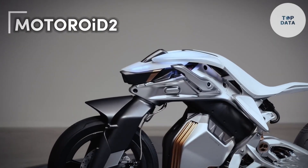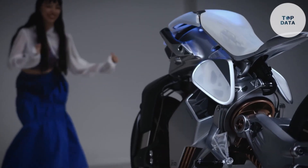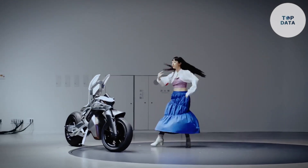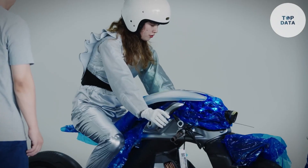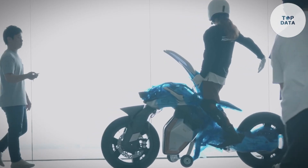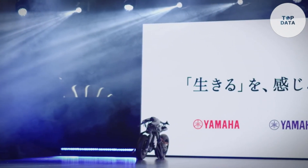Motorrad 2. Yamaha's Motorrad 2 isn't your typical motorcycle. This concept bike pushes the boundaries of design and technology, aiming to create a deeper connection between rider and machine. Imagine a motorcycle that recognizes its owner, rises from its kickstand, and follows you like a loyal companion — that's the magic of Motorrad 2. Yamaha has equipped it with facial recognition and gesture control, allowing it to respond to your movements and commands.